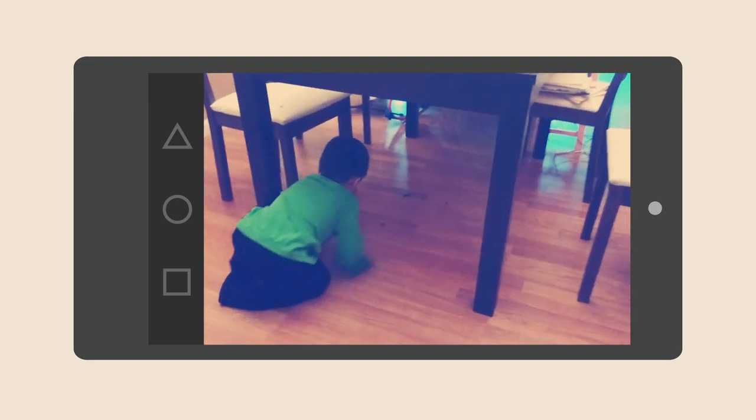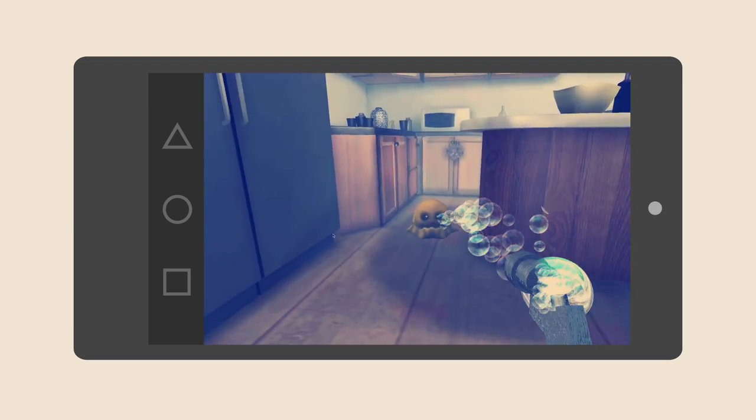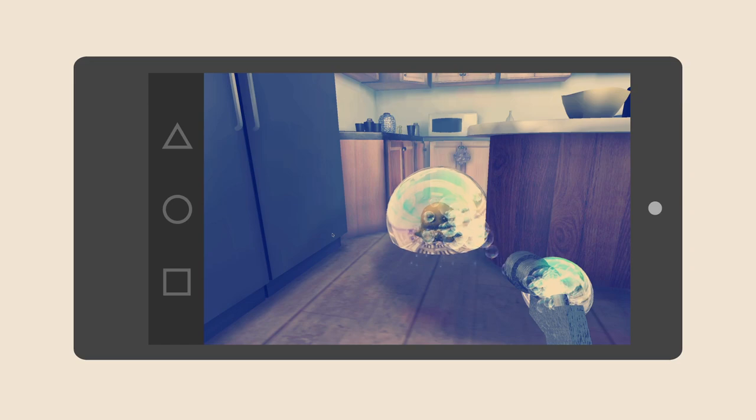Meanwhile, we also tried to stop him from picking up food from the ground. So in our first prototype, you can visualize giant germs and eliminate them.